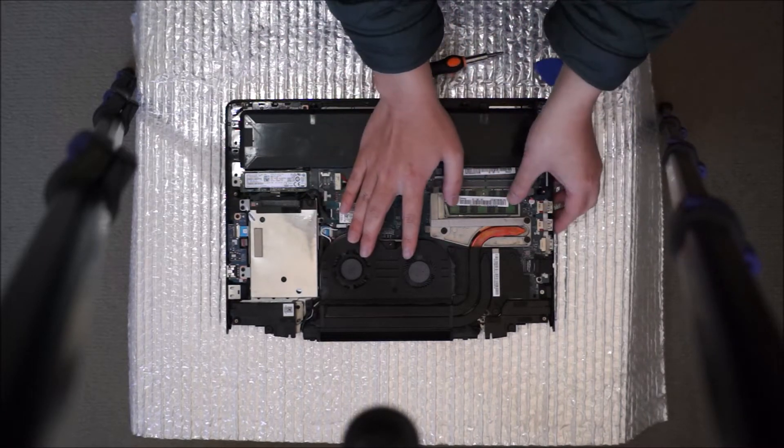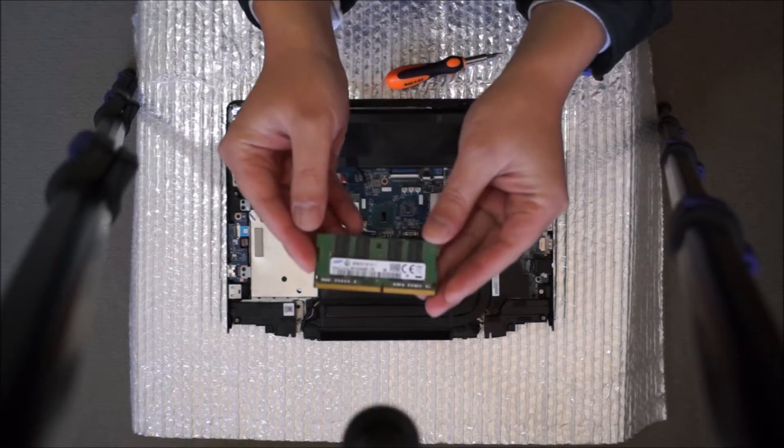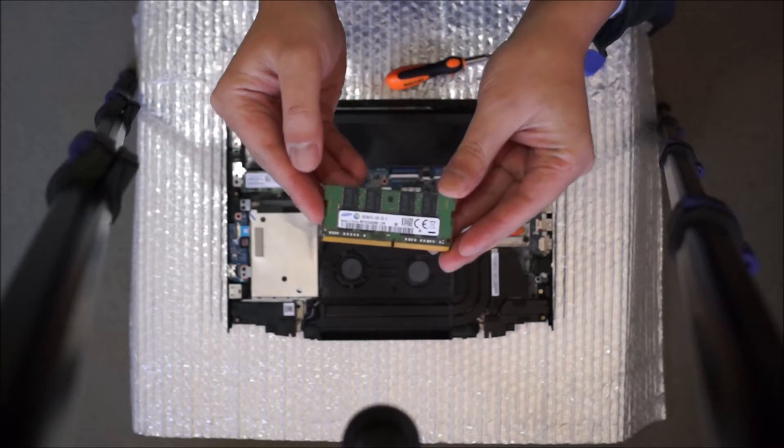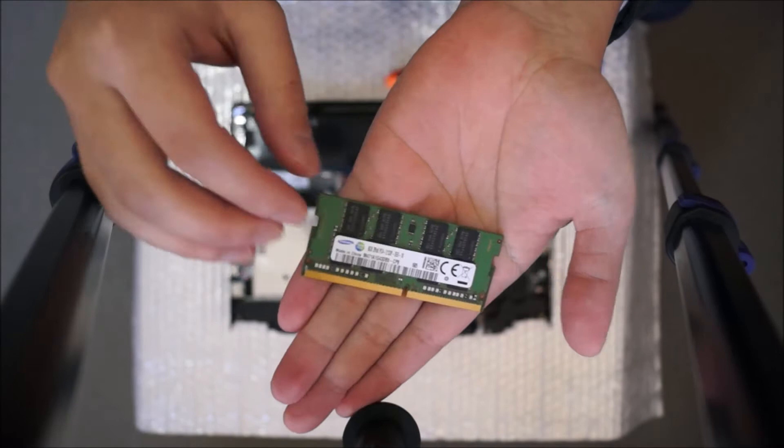So now we're going to remove the RAM. You pinch two sides out and the RAM pops up. This laptop is using DDR4. There are two slots, so therefore a maximum of 32GB — 16GB in each slot.